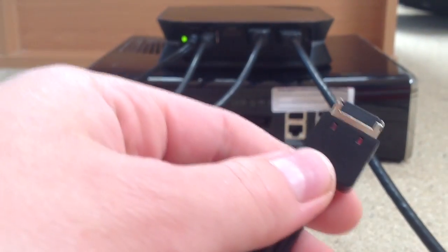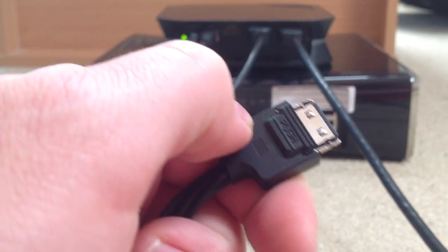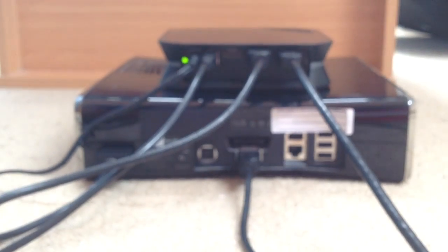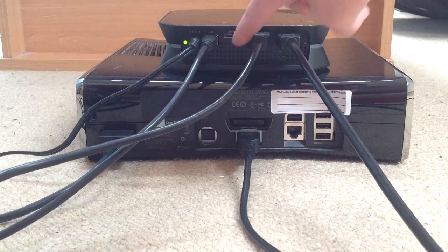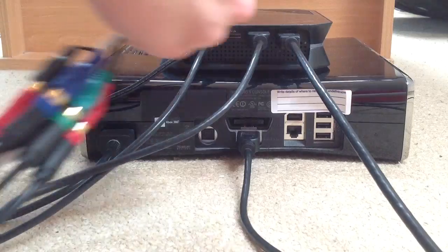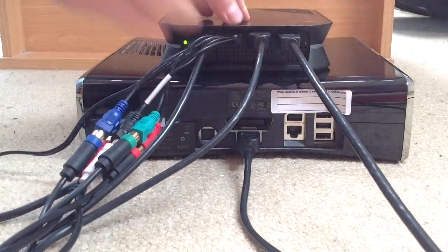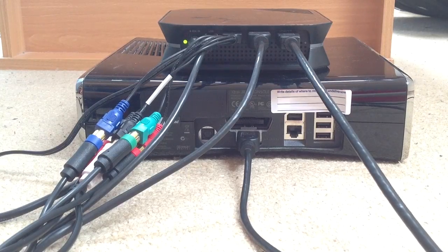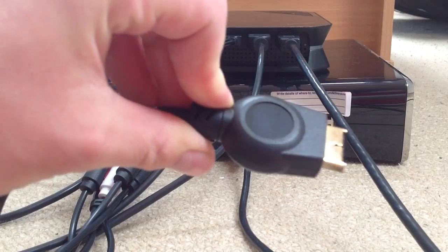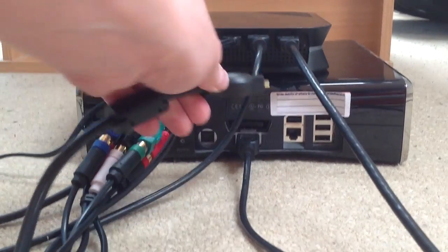Now, this end of the cable is a bit strange and you want to have it upside down, like that. Basically where it's going to go is here — this little slot here. This is just for the PS3. What you've got to do is try and get it in the gap, like that. And then the other end of that cable goes into the back of your PS3 — that just slots in at the back, wherever that goes in your PlayStation 3.